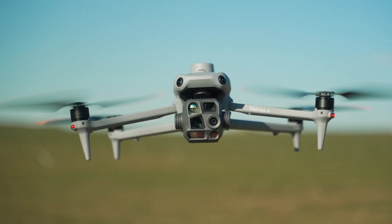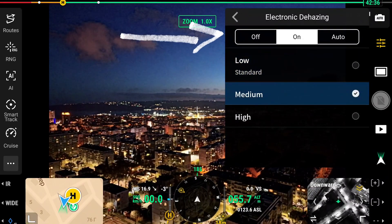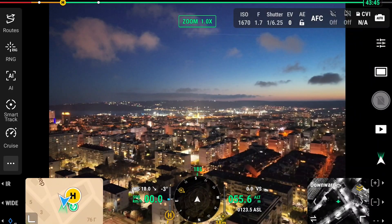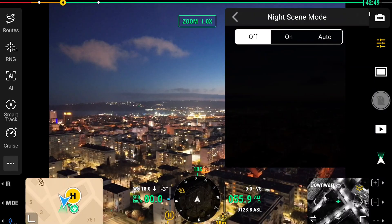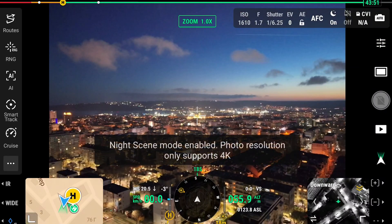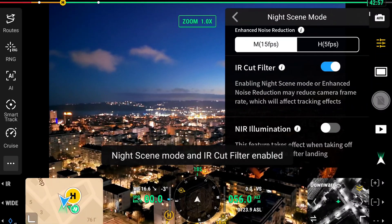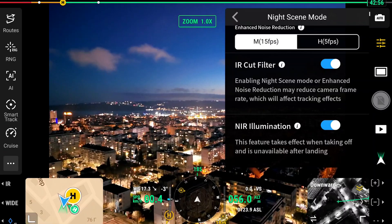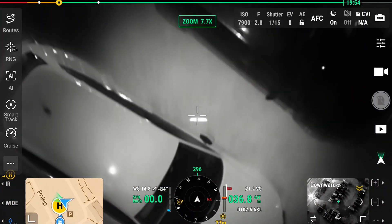In situations with fog, haze, or high humidity, there's electronic dehazing of the cameras, which can greatly improve imaging clarity. There's also a dedicated night scene mode that enhances images by adding noise reduction and enabling IR cut to produce accurate color images and block near-infrared wavelengths while passing visible light.